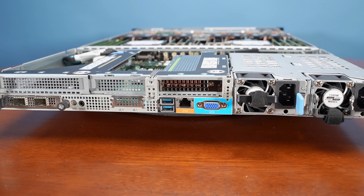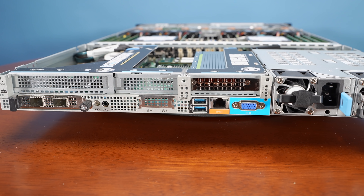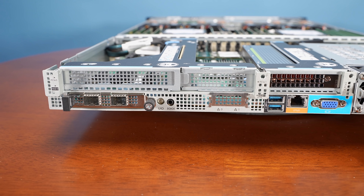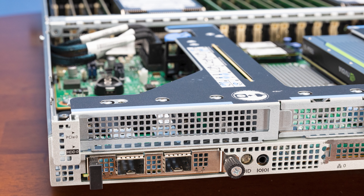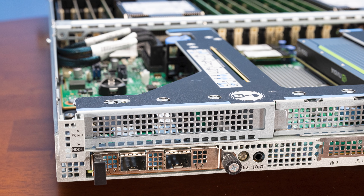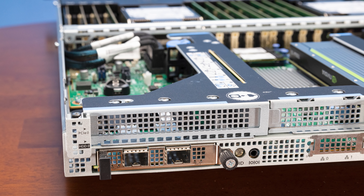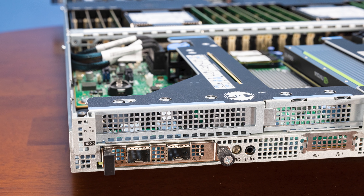Looking at the rear of the server: on the left-hand side is the OCP NIC 3.0 slot, which is becoming the standard way to add network LOMs in this generation — everybody is adopting the OCP NIC 3.0 form factor. Above that is the full-height slot. Inspire also offers different configuration options for risers on the rear, so what we show here is just our particular configuration.